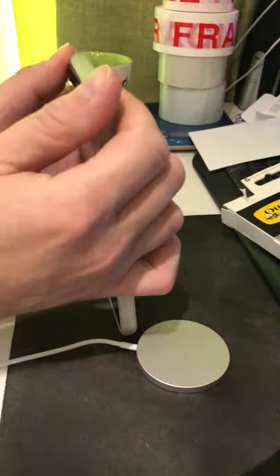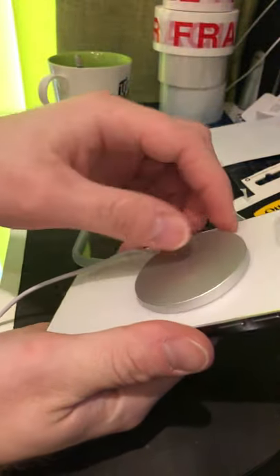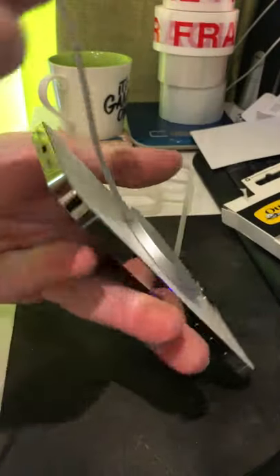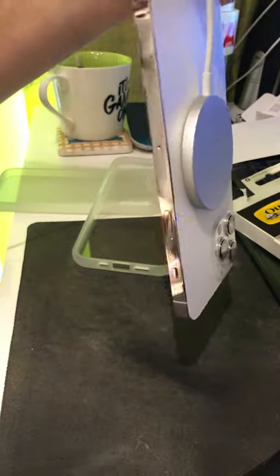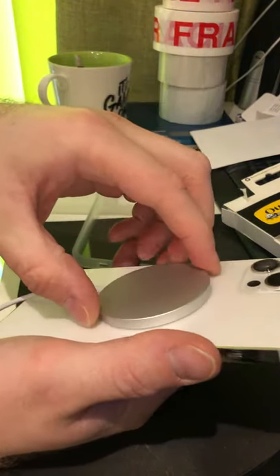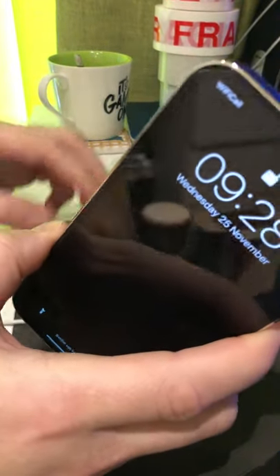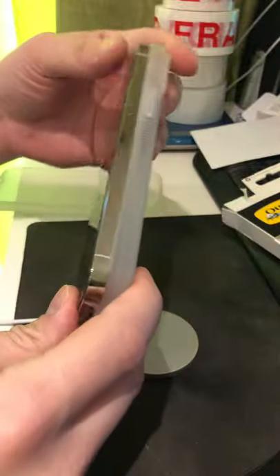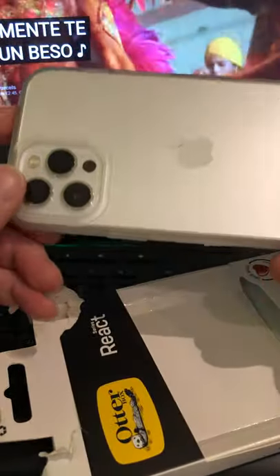Because if I take the case out and put the charger directly on the phone, it's really strong - I mean really strong, you can hold the phone up. So again, a bit disappointing to be honest. But you know what, that's a nice case.